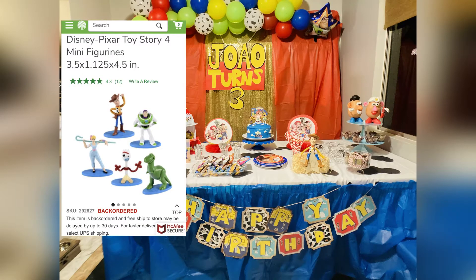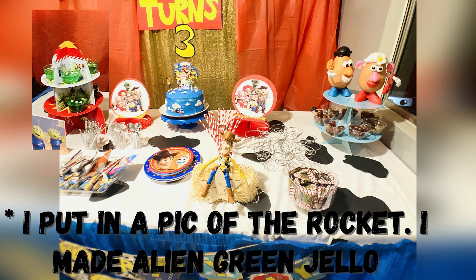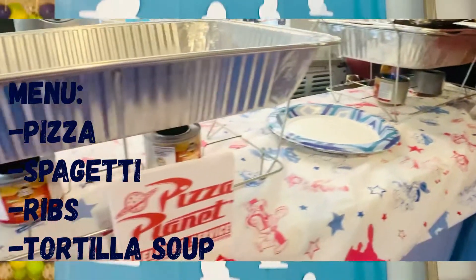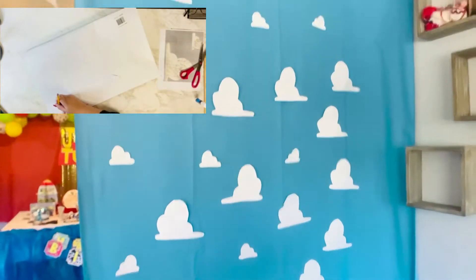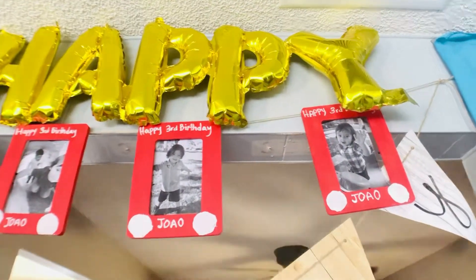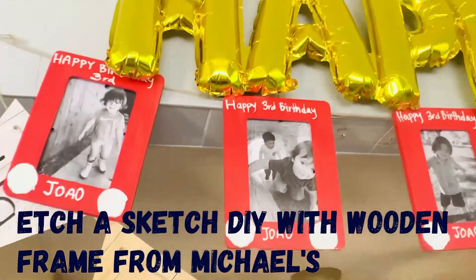For the cake, I made it out of a box and purchased Dollar Tree Toy Story toys to put on top. The plates I got from wholesale party supplies — much cheaper than Party City. I already had a white tablecloth, so I went to the Dollar Tree, got a black poster board, and cut up this cow print. This tablecloth I got from Daiso Japan for one dollar fifty cents. I printed out the clouds from Toy Story, cut them up, and traced them onto the white poster board to put on the blue tablecloth. I also made a DIY etch-a-sketch frame with wooden frames from Michael's that cost 99 cents, and put pictures of my son inside.